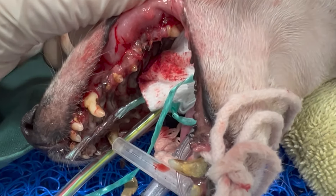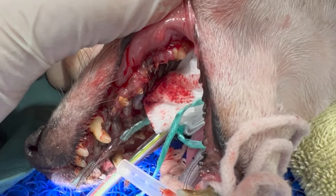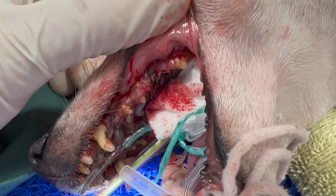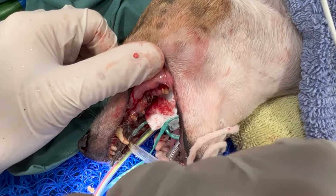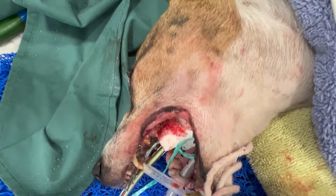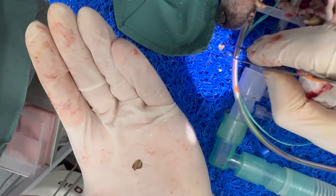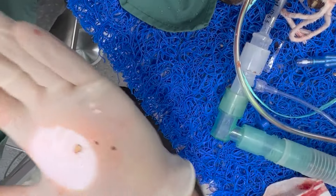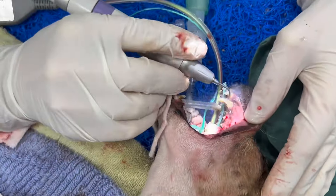We've taken out the carnassial tooth and we'll X-ray to make sure nothing is left. It looks absolutely brilliant — there are six stitches and we've done a gum flap to close it. We've taken out all the pieces of root. You can see the plaque and tartar — how thick it was on this tooth. This dog is going to be a very happy dog at the end of all of this.